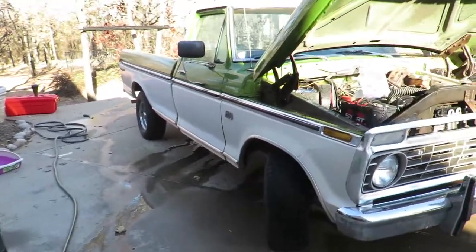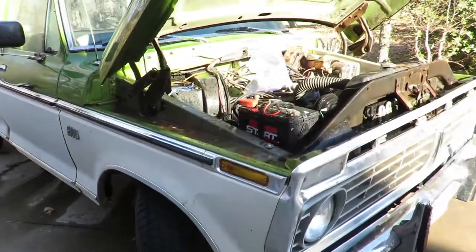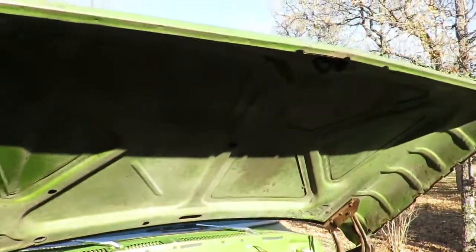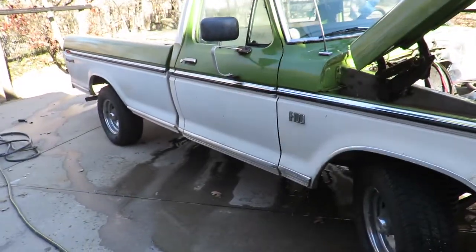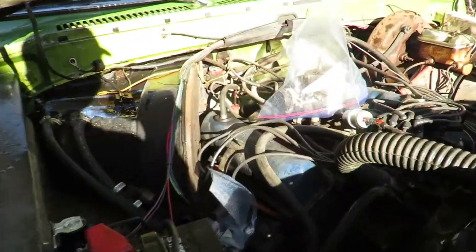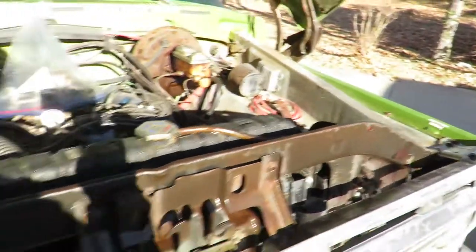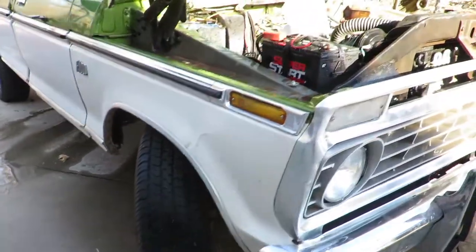Okay guys, so today — as you can see I already started a little bit, then I remembered I had to start filming. I'm going to be cleaning the engine bay and the undercarriage as best as I can. I've got some stuff already covered, got my power washer all hooked up, and a jack in case I need to spray under there or see better.